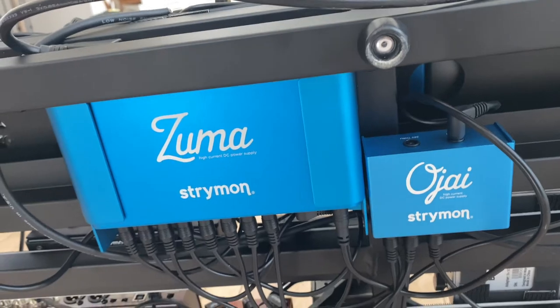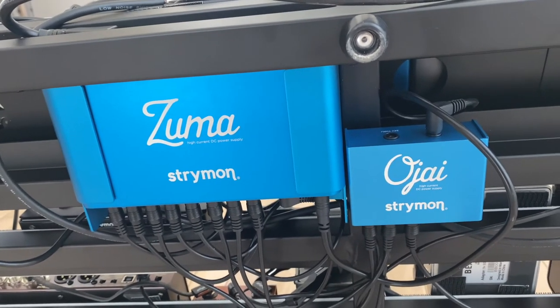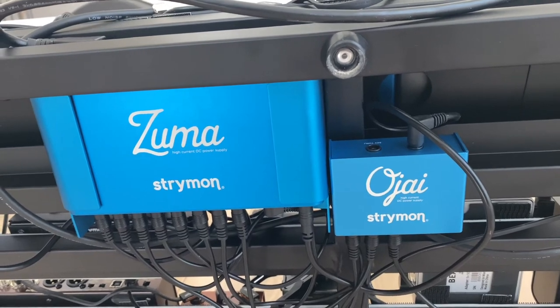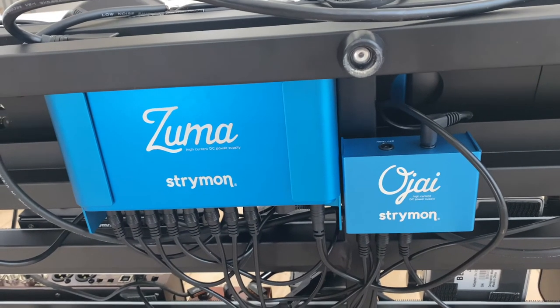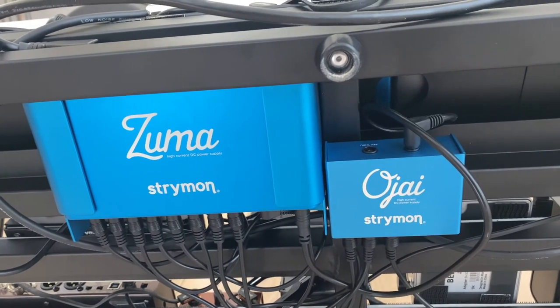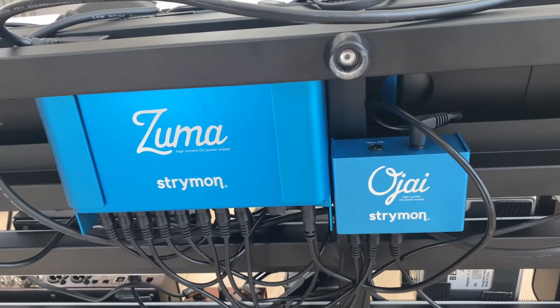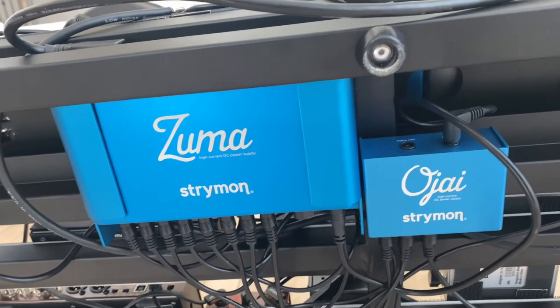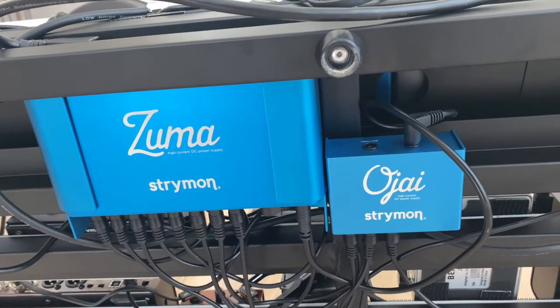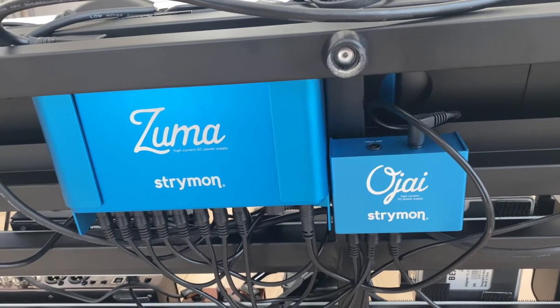Underneath the pedal board I have the Strymon Zuma and the Strymon Ojai. I got the mounting brackets for the Zuma and it fits really nicely underneath. The Ojai is attached with 3M tape and sticks really well. The power is totally quiet even with the number of pedals I have on the board.